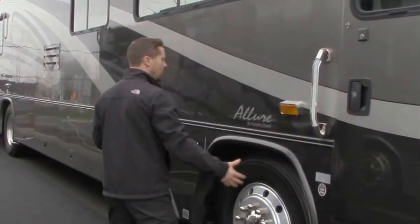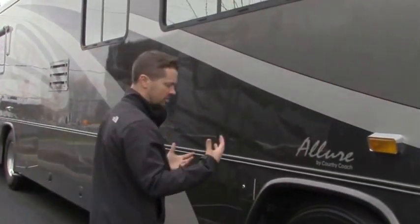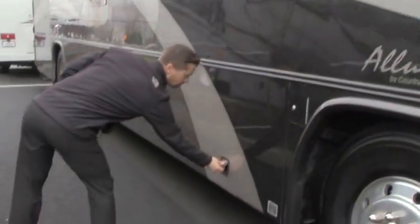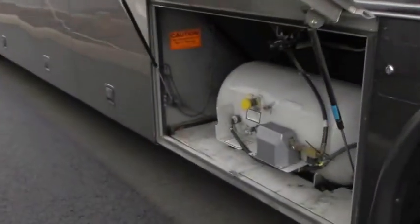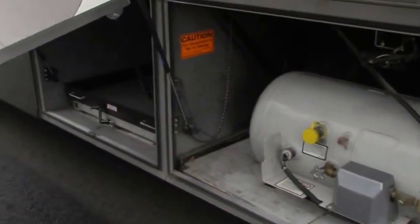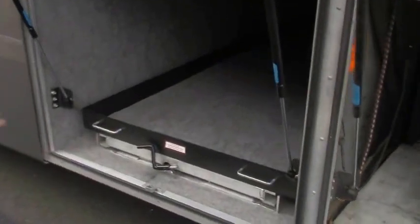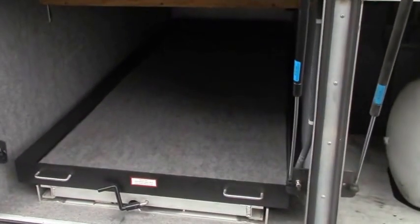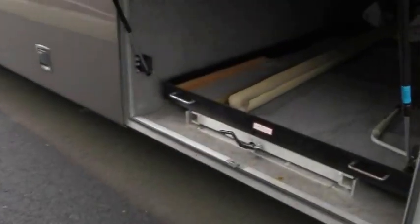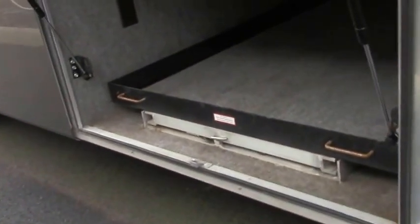LED lit handle. Alcoa wheels, big 22 and a halves. Your propane fill is going to be right here — look at how big that propane tank is, you're definitely not going to be lacking in propane. These big dual strut fiberglass doors. Joey beds — there are actually three different places for Joey beds. Let's check out how much storage you've got in that big pass-through storage compartment. Three Joey beds, so tons of storage, and those slide both ways.